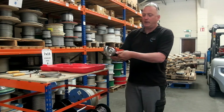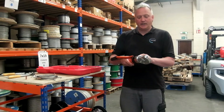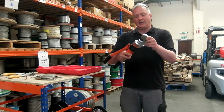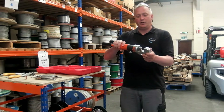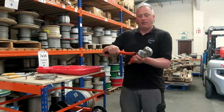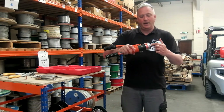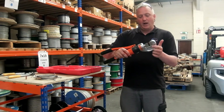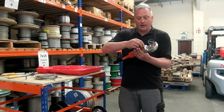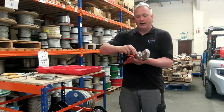To release the pressure, you just simply turn the hand wheel backwards. I'm just going to demonstrate how to change the die sets in the tool. The head rotates to give you ease of access, depending on the surface you're working on. By rotating the head, you can also gain access to the little set screws that hold the dies in here. All these screws do is retain the dies, so they do not need to be tightened up too much.